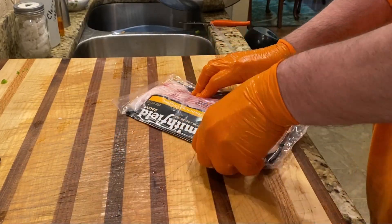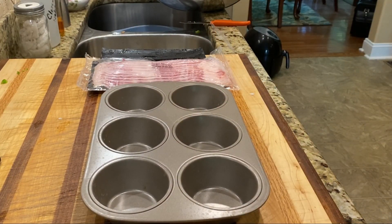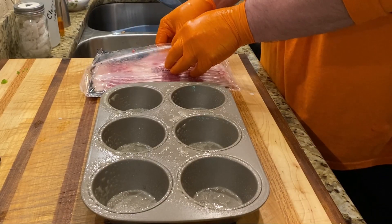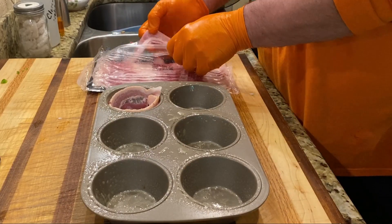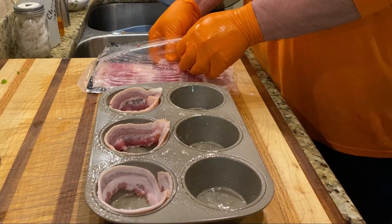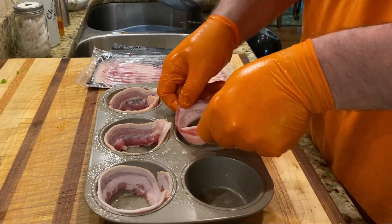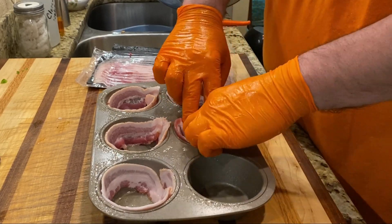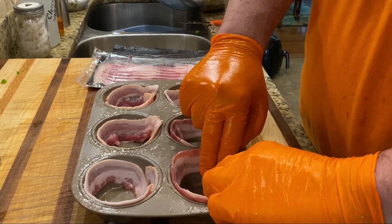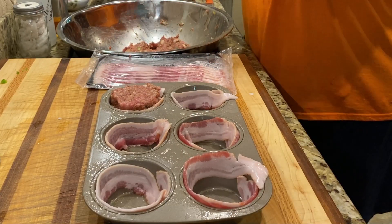We're going to use our bacon to line the muffin pans. Since I'm cooking this on the smoker, I want plenty of moisture and I don't want this to dry out — the bacon adds moisture and that smoky bacon flavor to the meatloaf. If you want your bacon more crispy, you might want to cook it halfway first or microwave it for a short amount of time to render some of the grease out. I put these straight out of the pack into the pan, so at the end the bacon is not crispy on the outside.